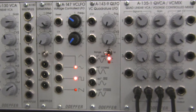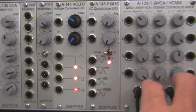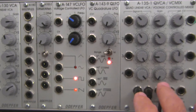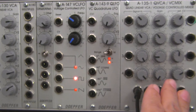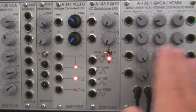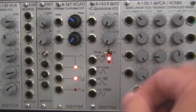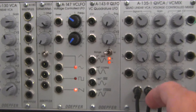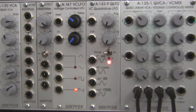Following from our last demonstration with the A135-1, I have one, two, three, four outputs coming from the quad VCA. I've set them up so that as they're being recorded, they'll be panned in certain directions. Four is going to be on the far right; three is around one o'clock; two is around 11 o'clock or maybe near 10; and input one is going to be far left in your speaker. We're going to patch four waveforms into this and then get them going with CVs.